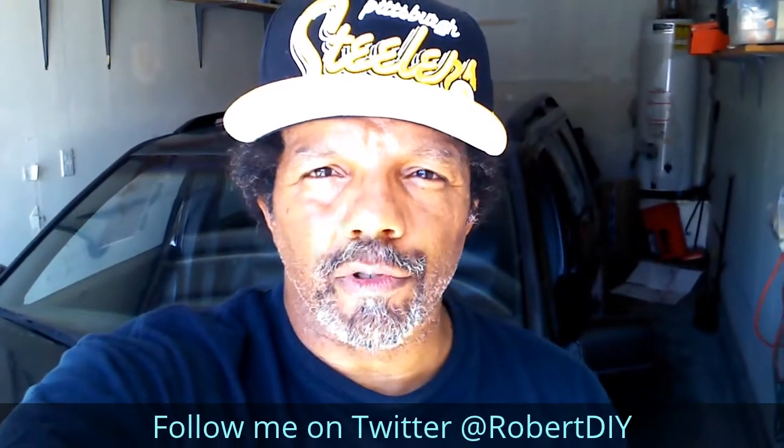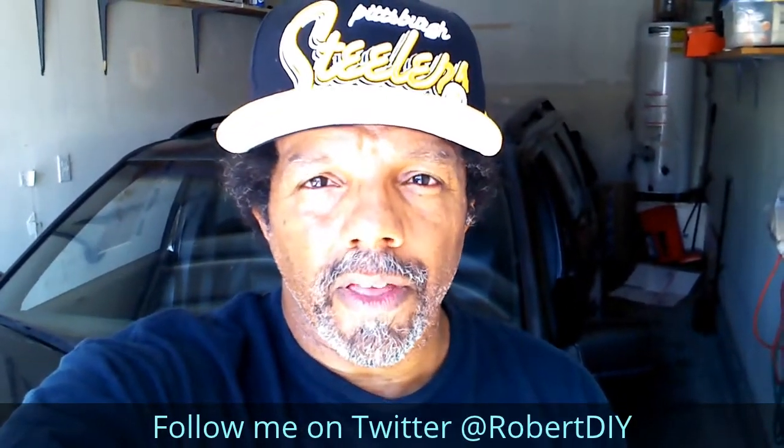Please like, share, and subscribe. I hope you find what you're looking for. Thank you very much for watching.